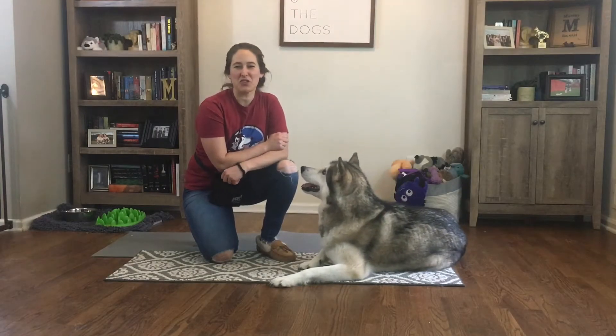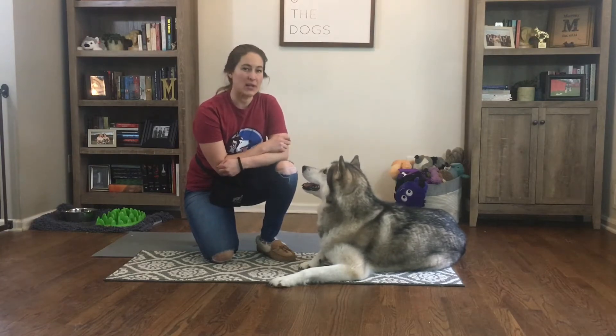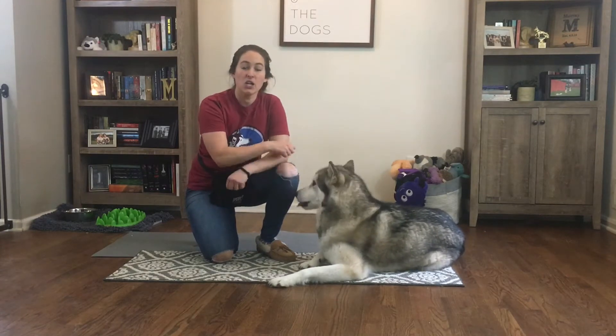Hey guys, Chelsea Murray here with Positive Futures Dog Training and Behavior. Today we're going to show you one of the ways that you can teach your dog how to play dead using free shaping.